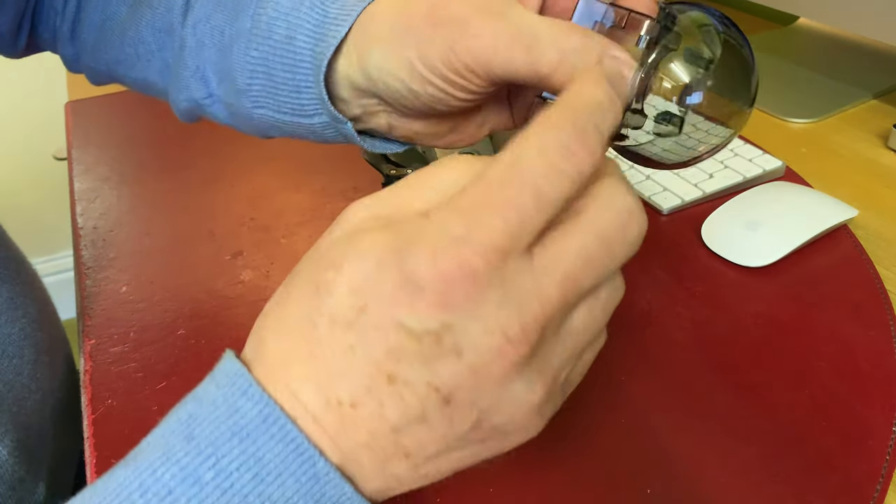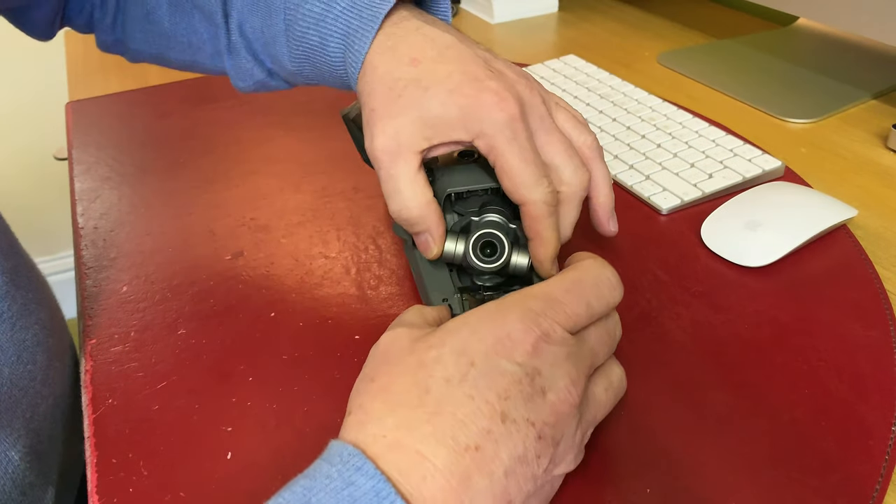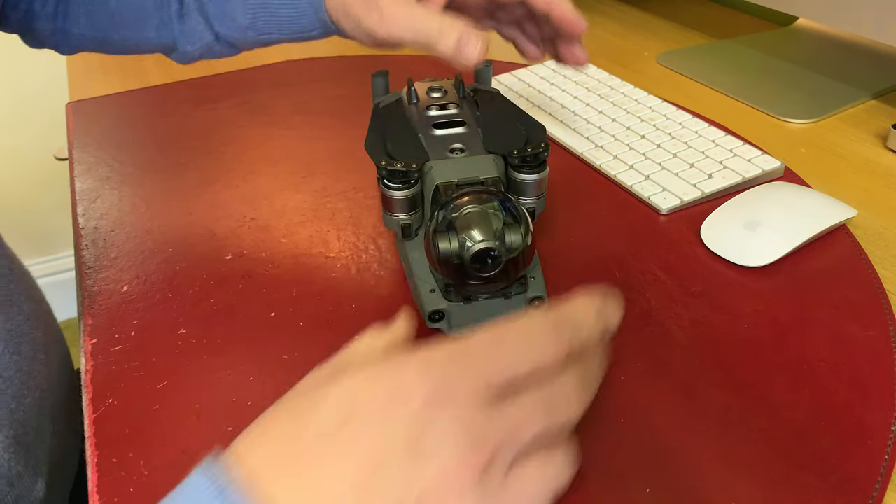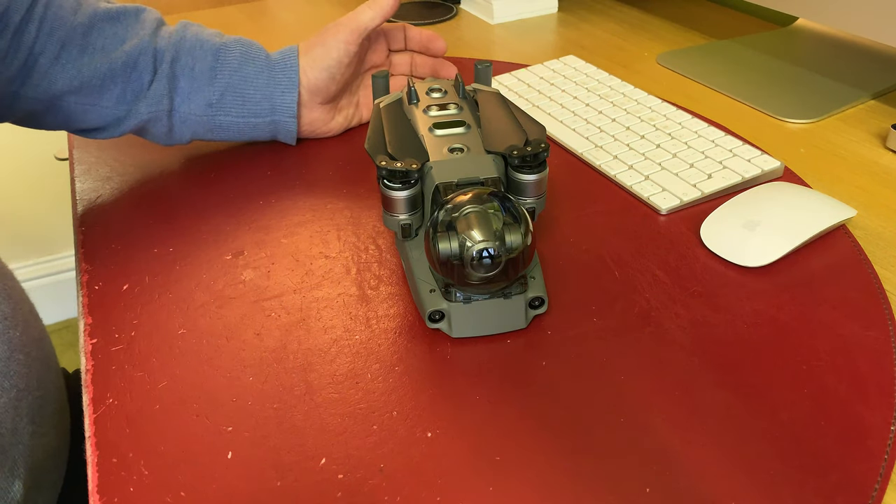There are two little grommets here that fit with these two points, and it's a matter of just sliding the drone underneath. Hold the camera, put it in there, and it's literally just clicking it back in like that — it just connects like that.